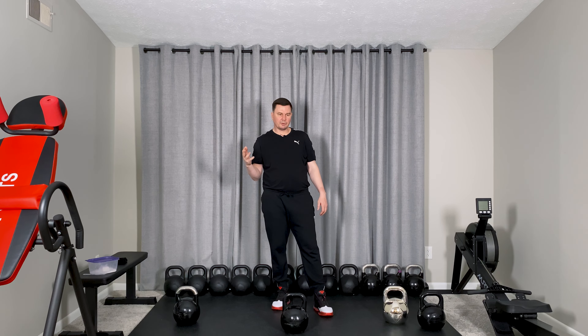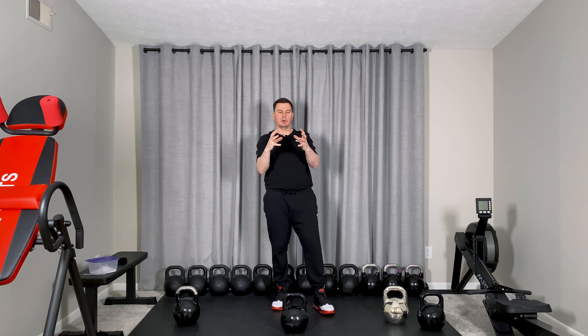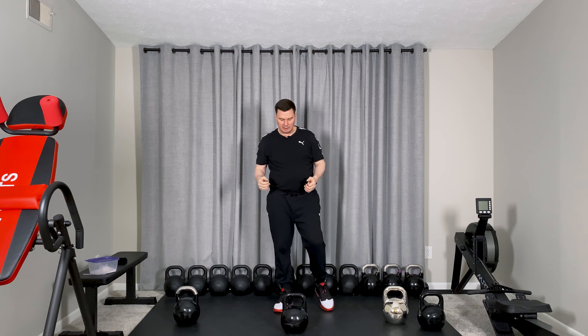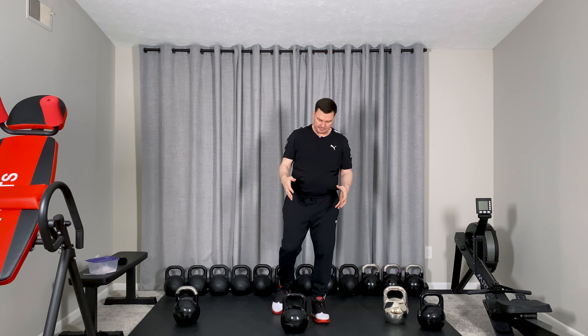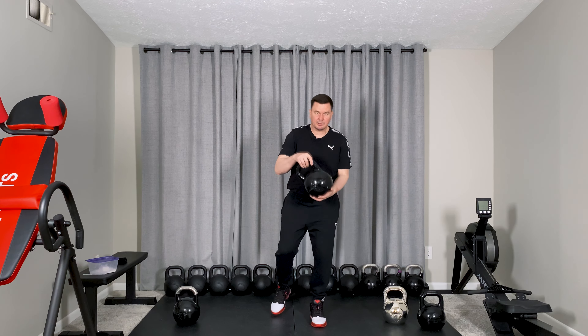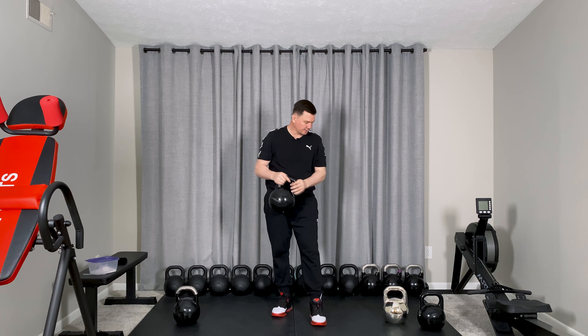I personally manufactured kettlebells before, and I put a lot of experience into how kettlebells have to look and why they look the way they do. Of course it's like a ball and a handle, but there are specific things about the handle and the size that are really important.